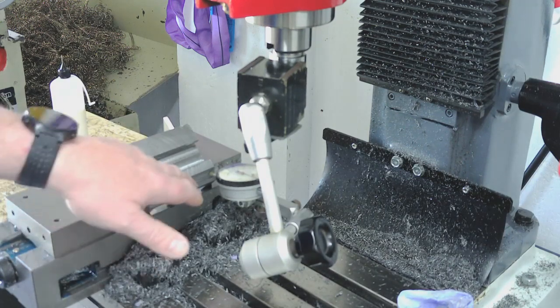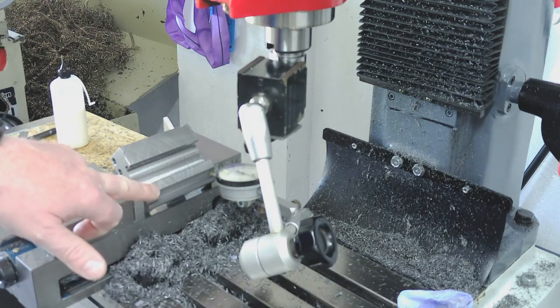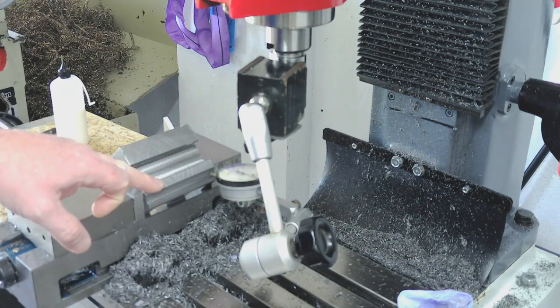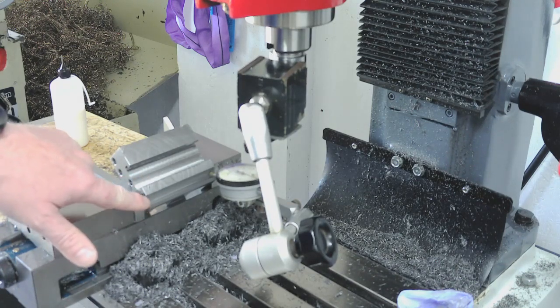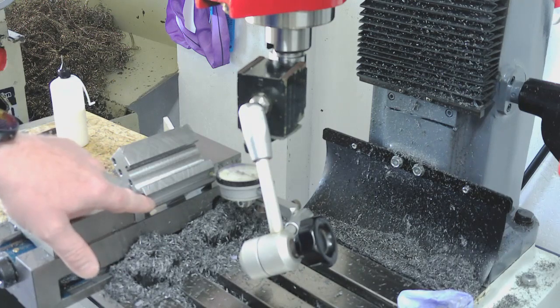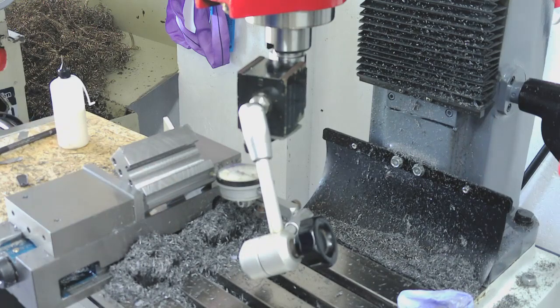That really confirms that if you're making something like this, it's always best to do your final location - the important stuff - right at the very end. What you should really be doing with these, if you had a heat treatment oven and a surface grinder, is leaving 5 or 6 thou stock on everywhere, hardening them, tempering them, and then finish surface grinding them to final dimensions.